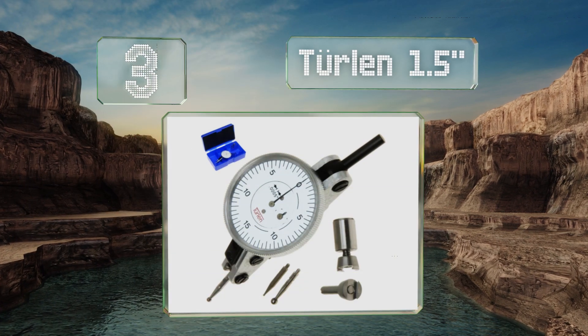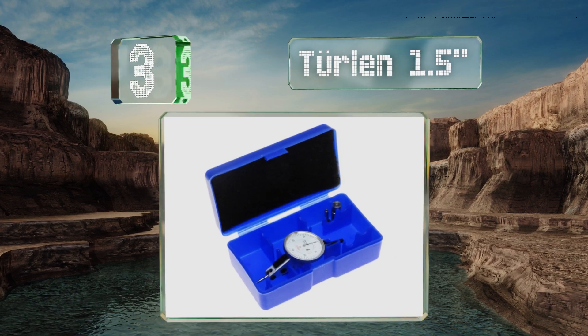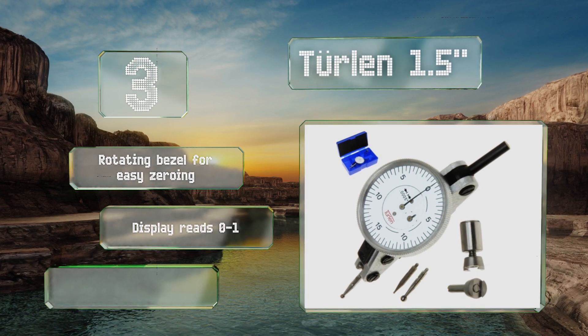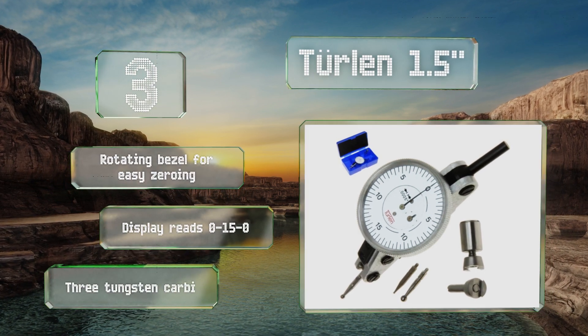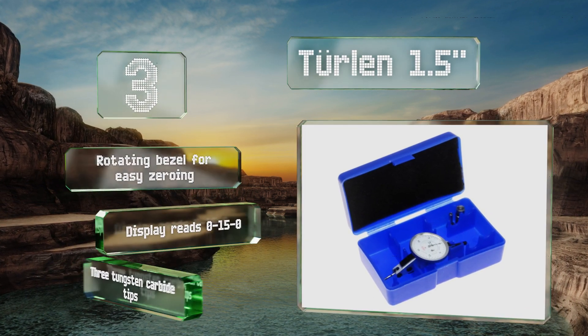Nearing the top of our list at number three, dovetail brackets are fixed to the back plate and base, and a stem is secured to the top of the unit, offering plenty of mounting options with the Turlan. Dual bearings are employed to reduce friction between its moving parts. It comes with a rotating bezel for easy zeroing, a display that reads zero to fifteen to zero, and three tungsten carbide tips.